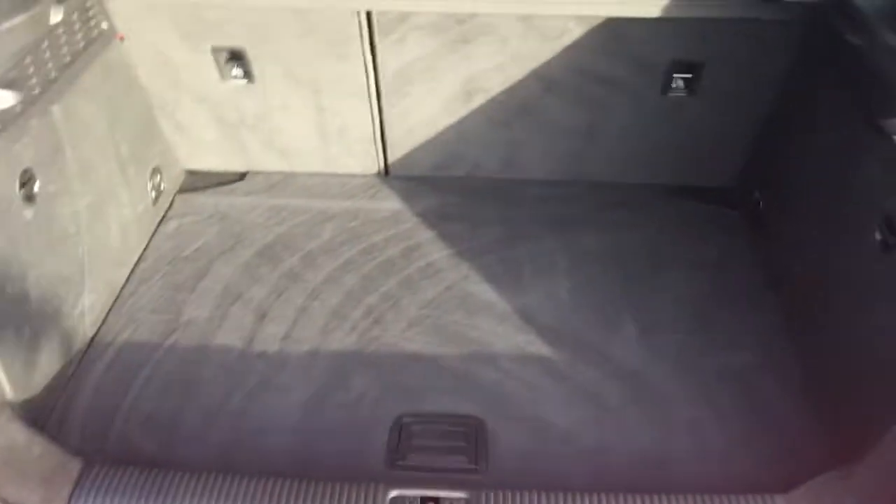If we have a look at the boot space, I've got a good sized boot. There's not much of a loading lip to get to the loading floor, so it's nice and easy to slide in heavier objects.